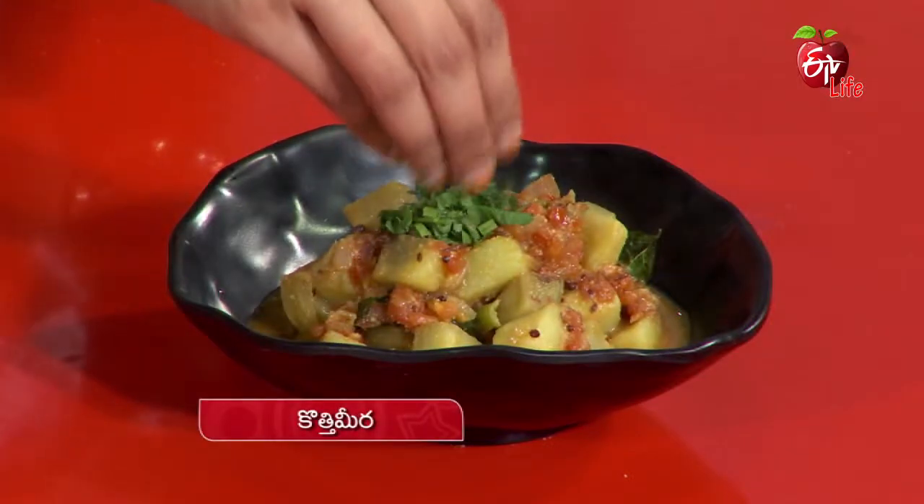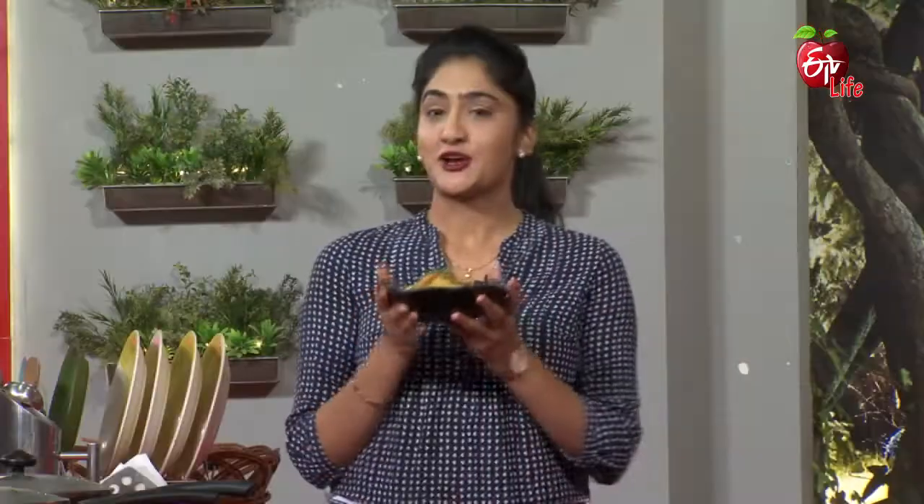I'm going to add a little bit of water. Let's see. Sweet potato curry is ready. The sweet potato curry is ready.